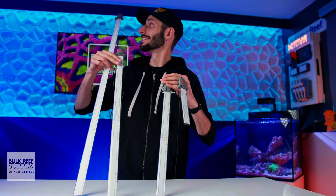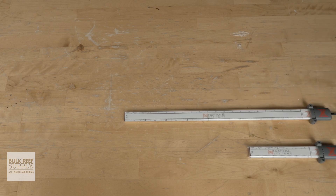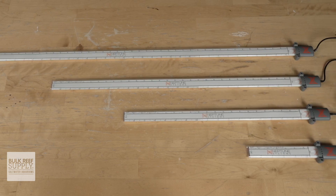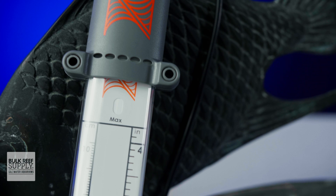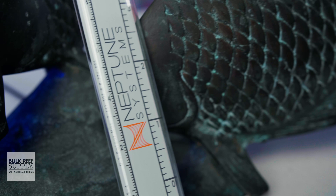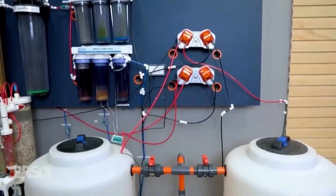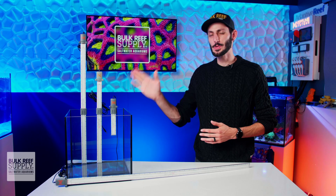The LLS is currently available in four sizes: a 4-inch, 15-inch, 23-inch, and a 35-inch, all of which share the same roughly one-inch width and half-inch depth. So you should have no trouble getting an LLS that fits your situation, whether you want to install it in the back of an all-in-one system, a standard sump, or a large container for your mixing station.